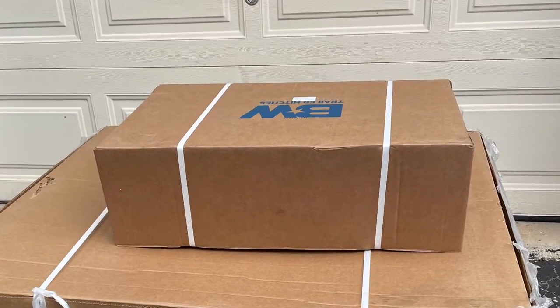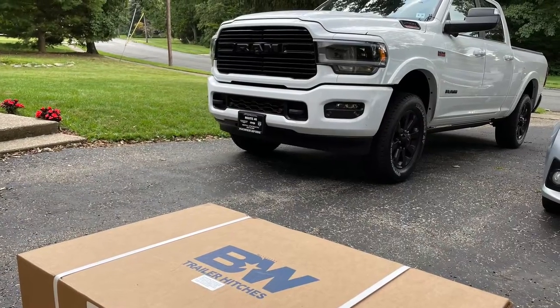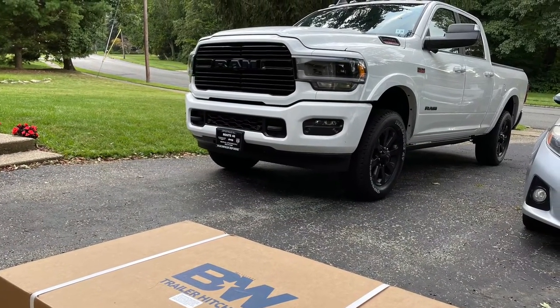Hey YouTube, check it out. Got my shipment — B&W fifth wheel hitch, slider version. Hang tight, let's unbox it.